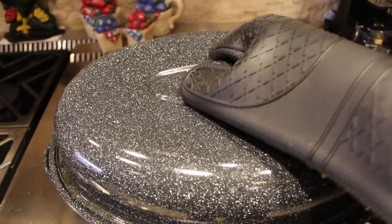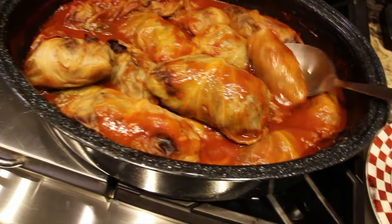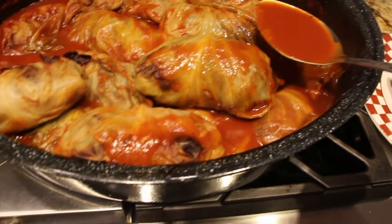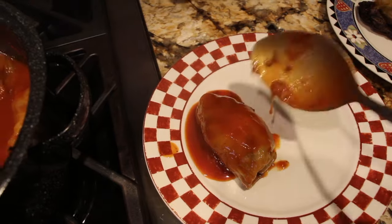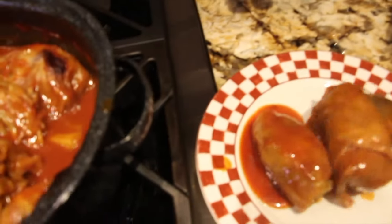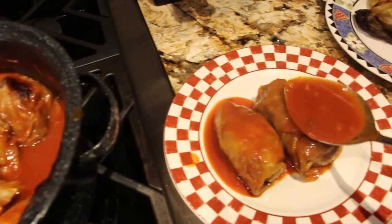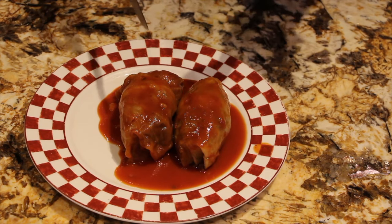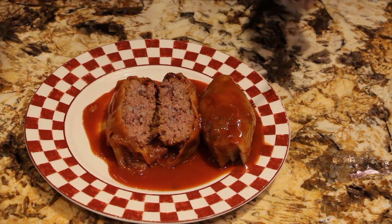It's time to take my pigs in a blanket out of the oven. Oh yeah, doesn't that look good? I'll place one on my plate, take a little bit of the gravy, pour it on top, and put another one. A little bit more gravy. Now doesn't that look good? I'll cut it open — that's perfect, look at how good that looks!